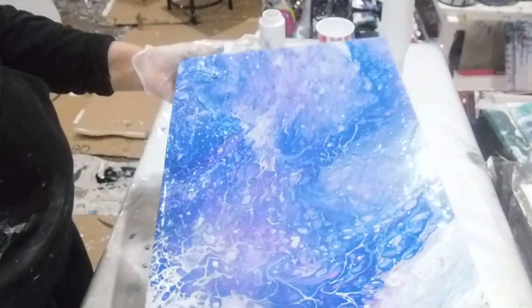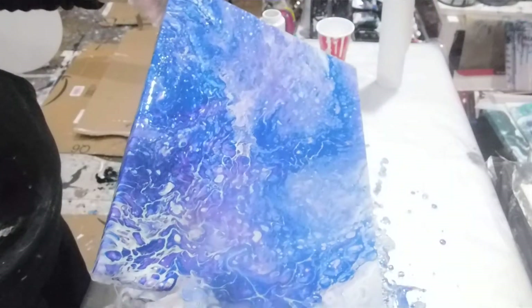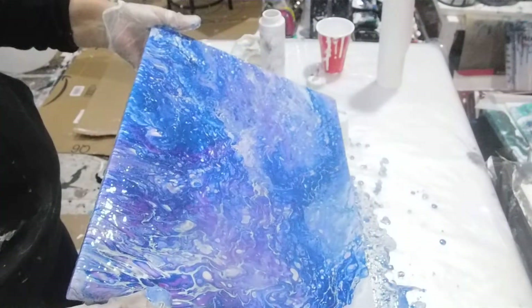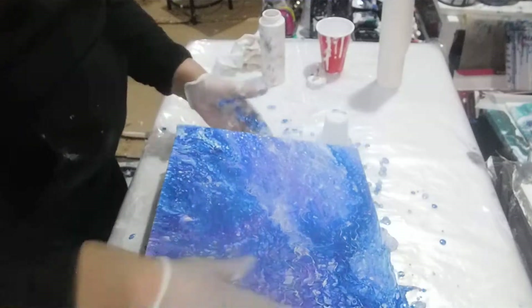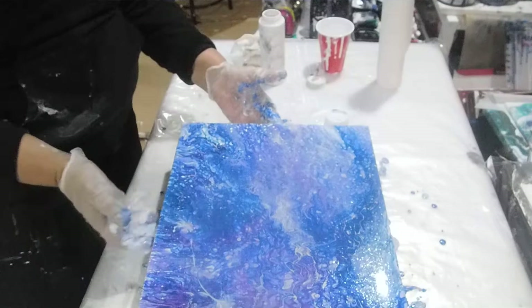All the white is gone, so it's okay — it's all blue, and that's fine. There you go, all right, this is done. Over and down with it — it looks beautiful. I like all the cells.